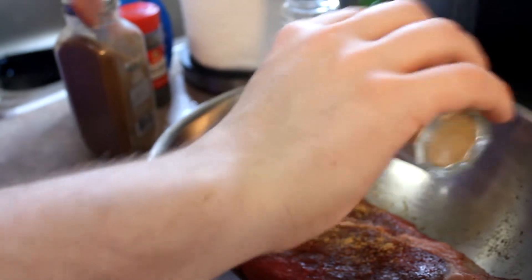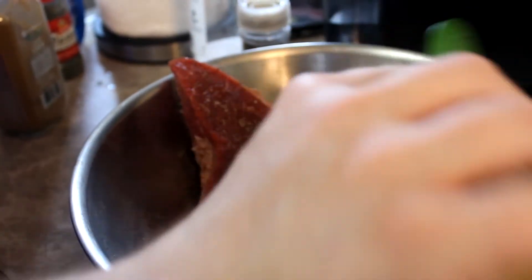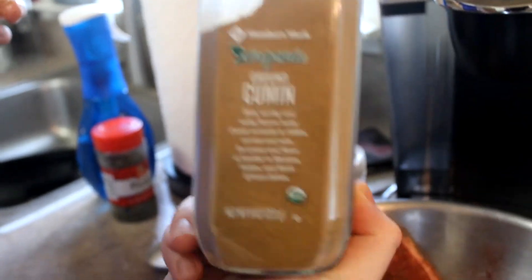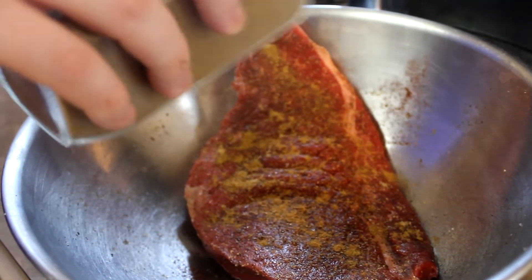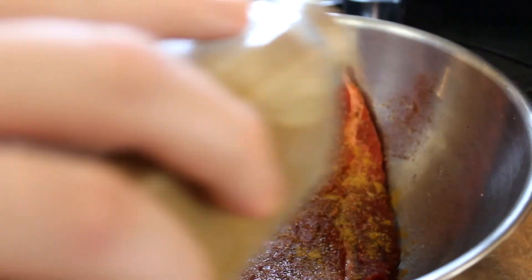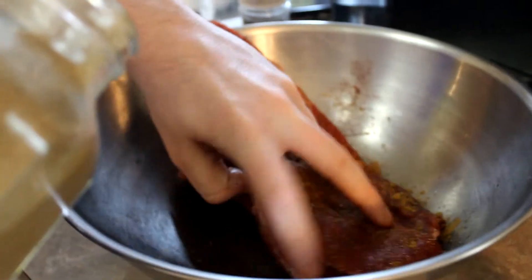The next step is this very mysterious bottle — which you cannot see the label — it's coriander. Just sprinkle a little, covered on each surface. And this next spice is ground cumin. They make fun of me that I put cumin on every single dish, and now look at the amount I put on this steak — we're just not gonna talk about it.